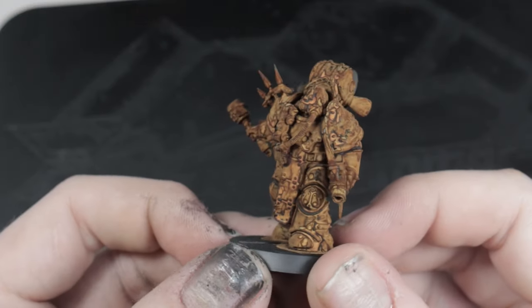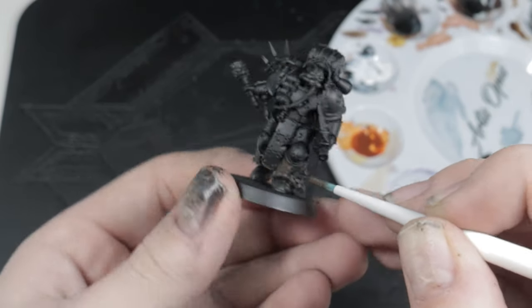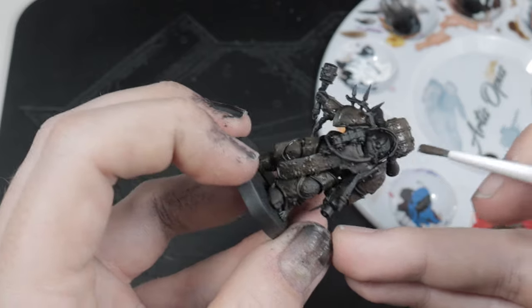Going back and forth with this approach gives you a lot of control and leads to quite a natural result. Moving on, we can use Typhus Corrosion to add some more texture to the model. After all, it's the color transition between the peaks and the crevices that make this rust effect stand out, so I've applied this carefully to the flattest armor plates on the model.